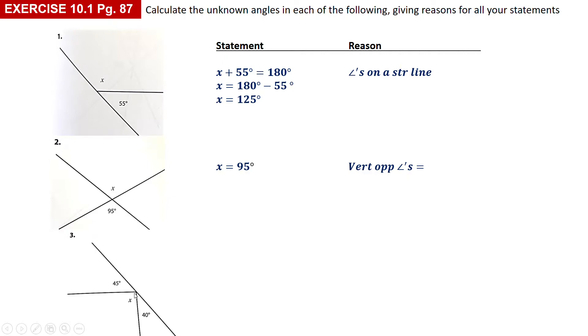Number three: I've got another straight line with a whole bunch of angles at one point. I know that if I add all those angles together, because it's a straight line, they add up to 180 degrees. So I can find x by saying 180 minus 45 minus 40, which gives me 95 degrees.